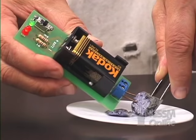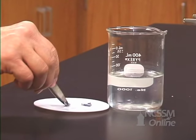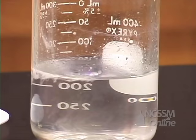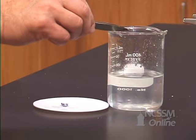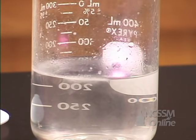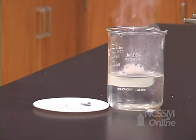The potassium is a metal and is an excellent conductor of electricity. If we add a piece of potassium metal to water, we see that it reacts much more rapidly with the water than the sodium. As you go down the column, the ionization energy decreases and the metal reactivity increases. The reaction is very exothermic and the hydrogen that is produced ignites.